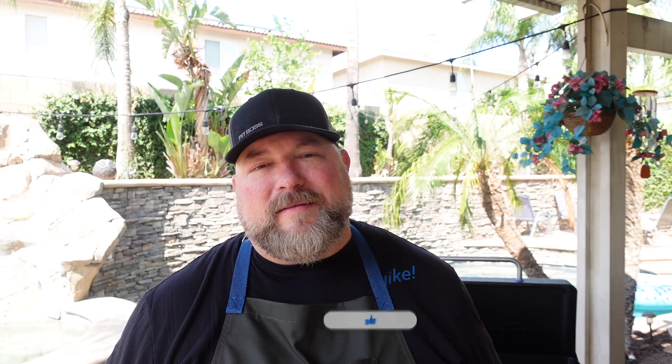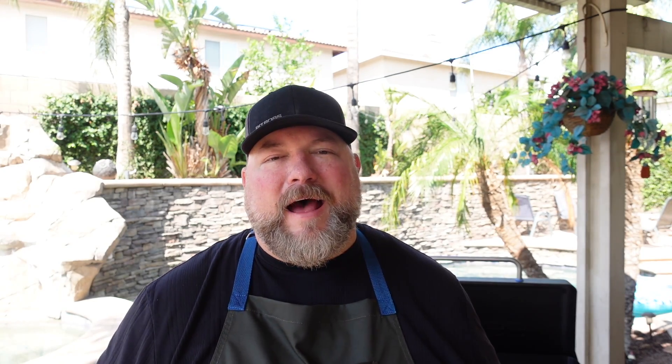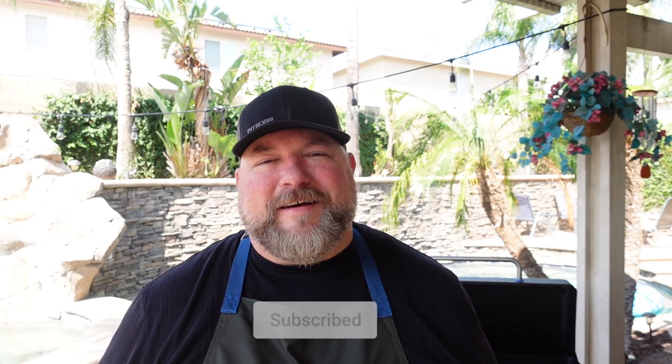This is not gonna be a long video, so you better stick around to the end. While I'm barking out orders, hit that subscribe button — we're on that road to a hundred thousand subscribers and need that play button Google sends you. Red subscribe button, bell next to it, all that good stuff.